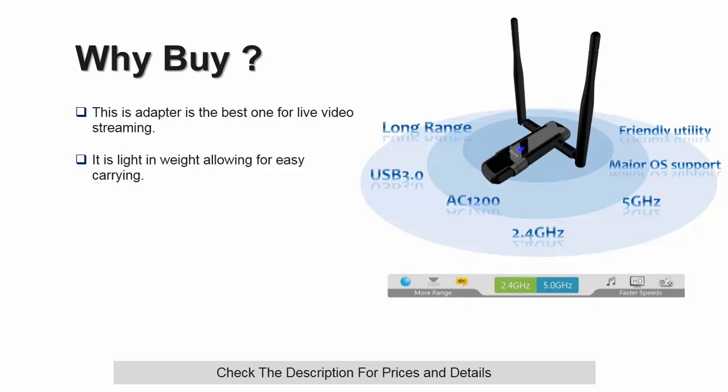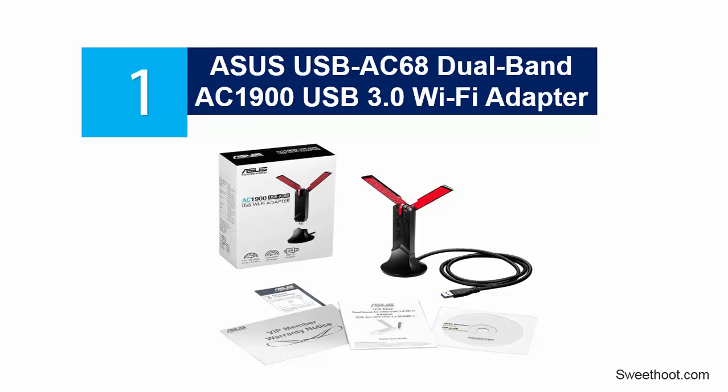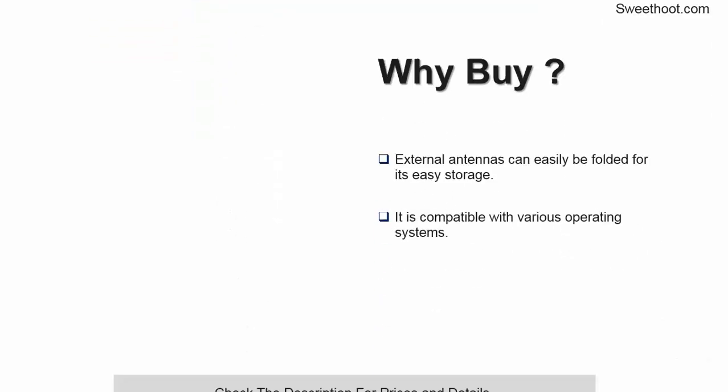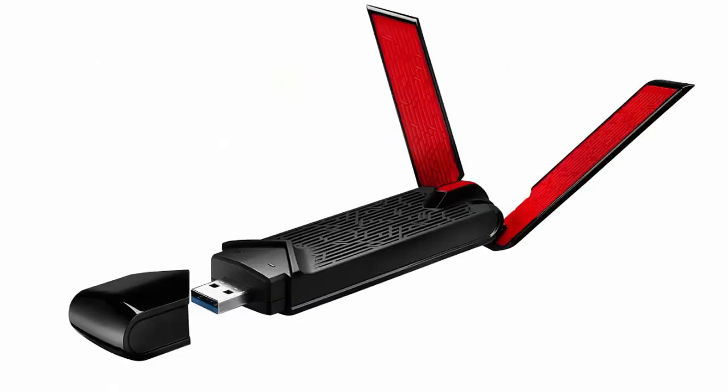You will also love its light weight, allowing for easy carrying. And coming in at number 1 on our list, the ASUS USB AC68 Dual Band AC1900 USB 3.0 Wi-Fi Adapter. This is one of the best Wi-Fi adapters on this list, capable of instantly upgrading your laptop or desktop to a dual band AC1900, giving you wider coverage. It features two powerful external antennas that deliver some of the fastest internet speeds, and can enhance your internet speeds by up to 300% compared to other Wi-Fi adapters.